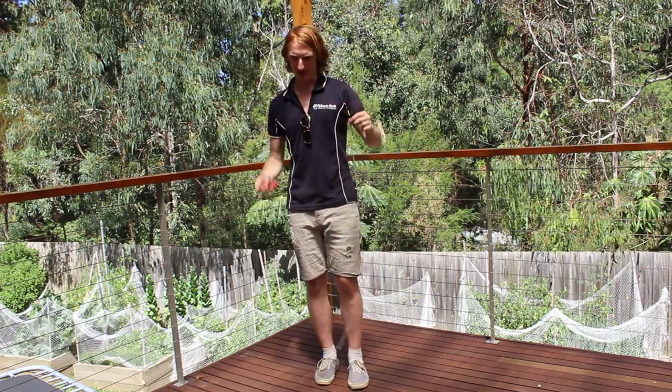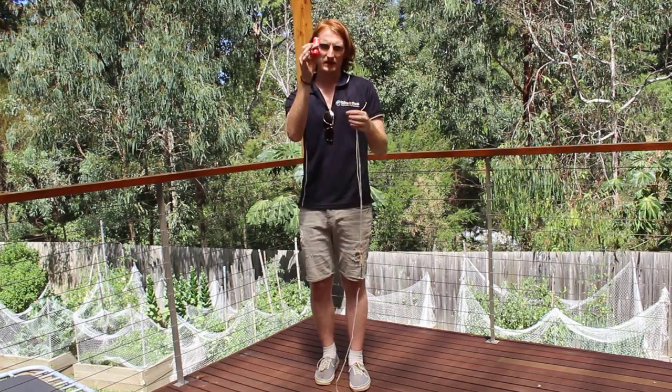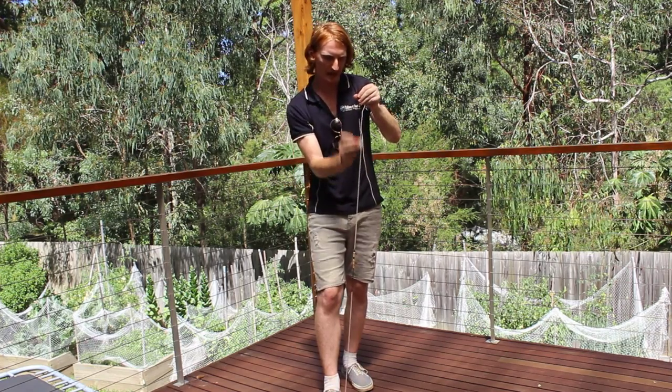So to wax it, what you need to do — we have our wax here — push it up, give yourself quite a bit of wax. You stand on one end of the string, hold it nice and tight, and you cover the string in wax.